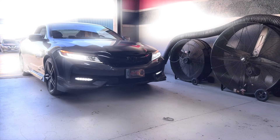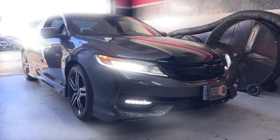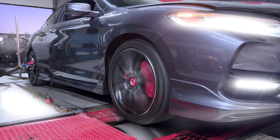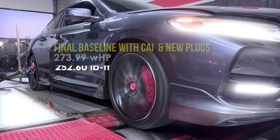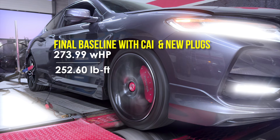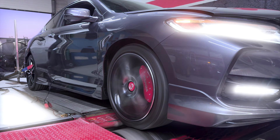Our 2017 Honda Accord customer with the six-cylinder is back. We've replaced the spark plugs with a standard copper NGK — nothing fancy. They've been gapped correctly at 30, and we re-baselined it to see if it makes a difference. The conclusion is yes — the old spark plugs were just completely gone, and they were not making the engine run the way it should. Just from a spark plug replacement, we came up with 24 foot-pounds and 18 horsepower.